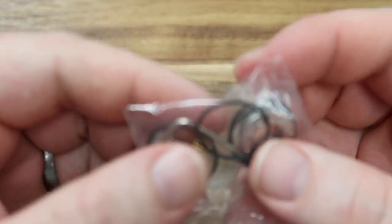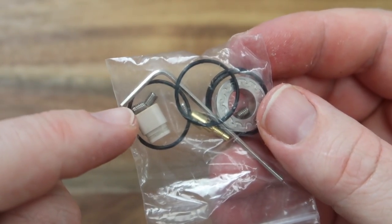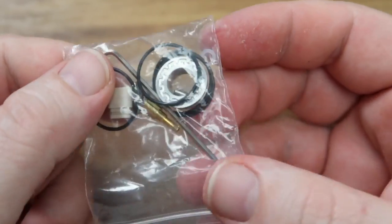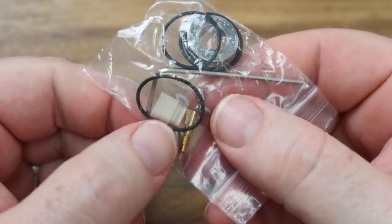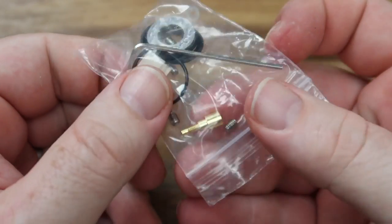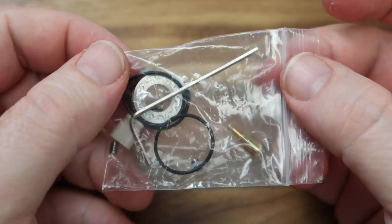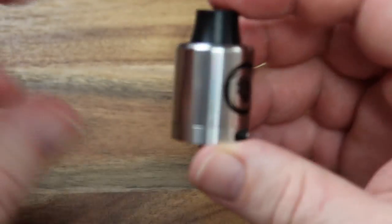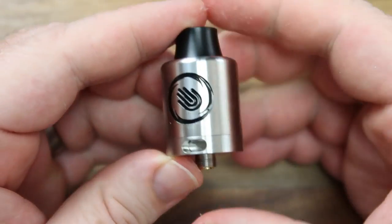Let me show you the spares because you do get a bunch of them. We've got some spare post grub screws, a single coil adapter which I'll show you in a little while, an allen key, a drip tip 510 adapter, and the squonk pin. I've been using this in both squonk mode and regular mode. The spares package you get with this is absolutely outstanding.